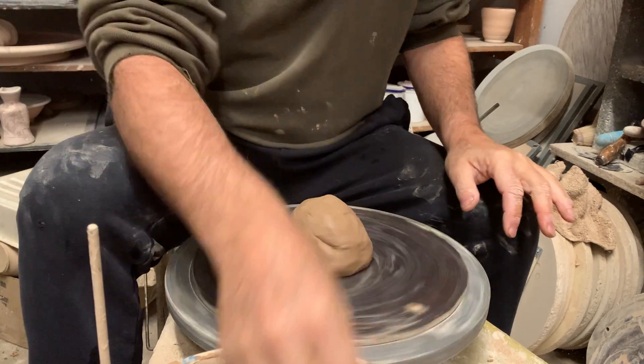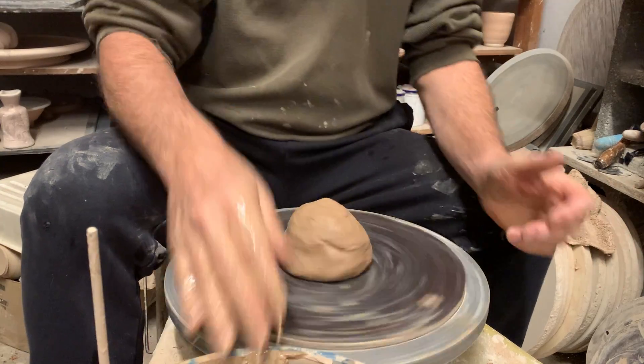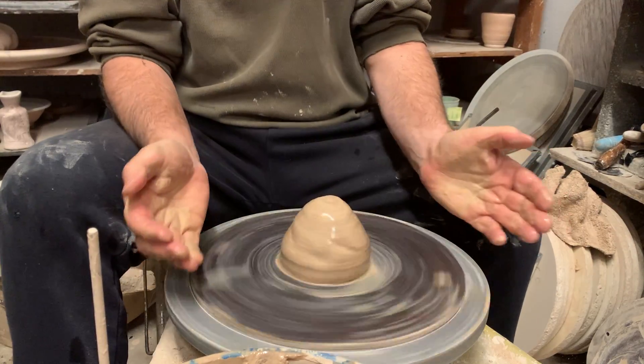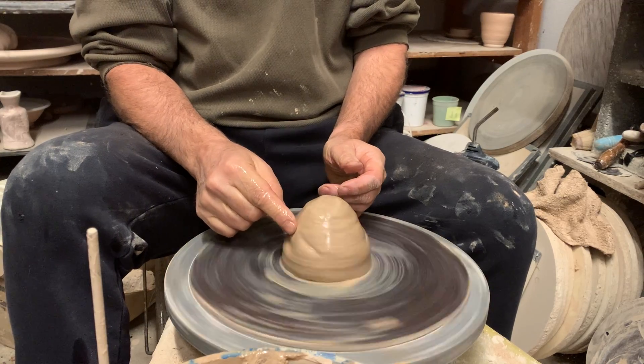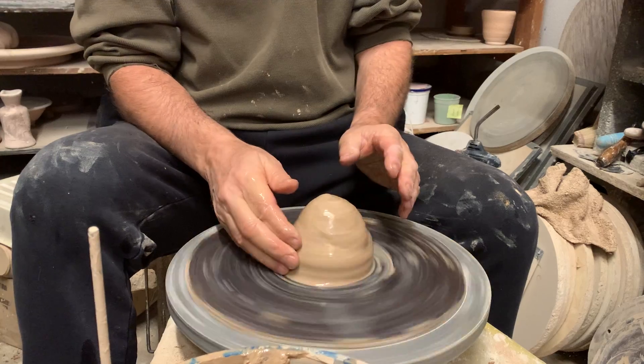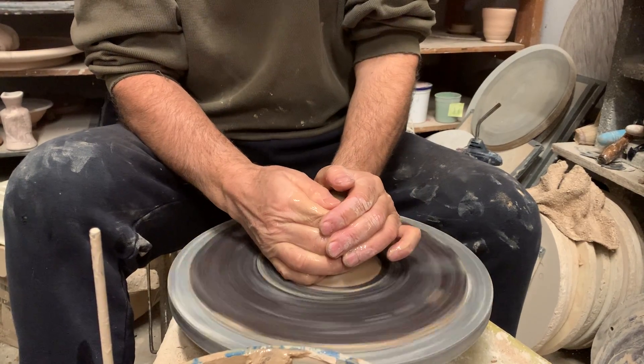Today we're going to get at it. Today we're going to make a teapot. So we've got to be on our best behavior today. I've started with a two pound lump of clay — it's a small teapot, but plenty big enough for this. Let's get started, shall we?